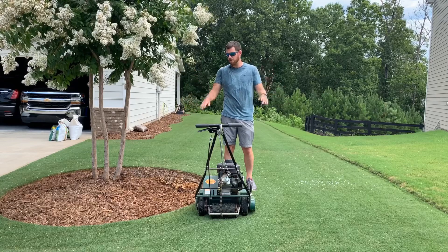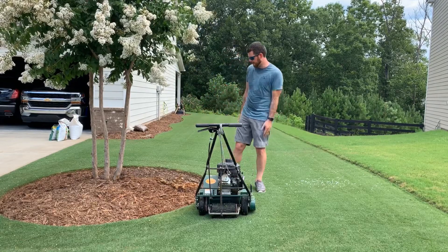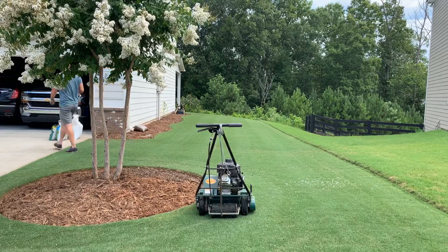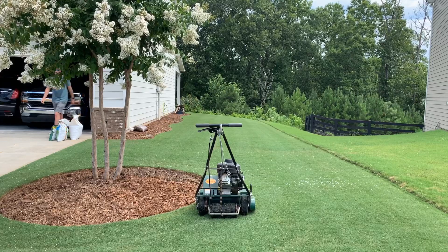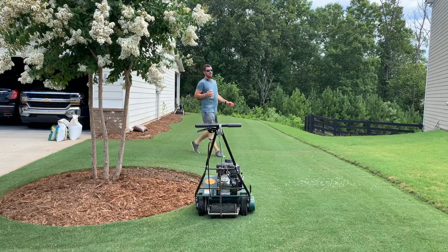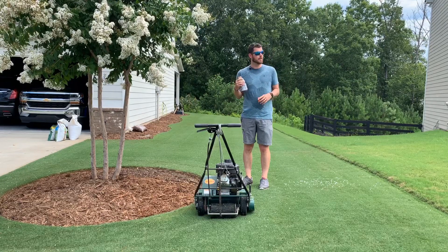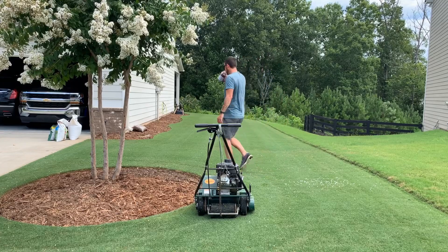People always talk about how level my lawn is. Honestly, my lawn is not that level — the reel mower actually helped prevent the scalping I was getting with my big rotary mower. Because the rotary mower is so big and square, if one tire goes down into a little divot it's going to scalp the lawn. With the reel mower being so compact with a roller across the front, if you get a little divot it keeps everything flat and even.